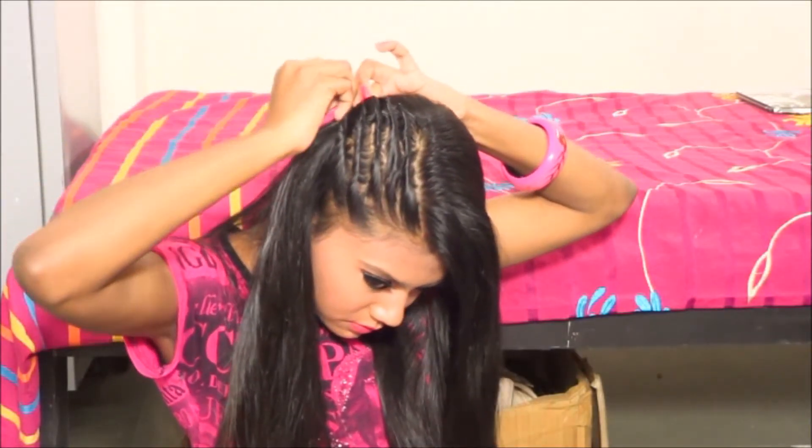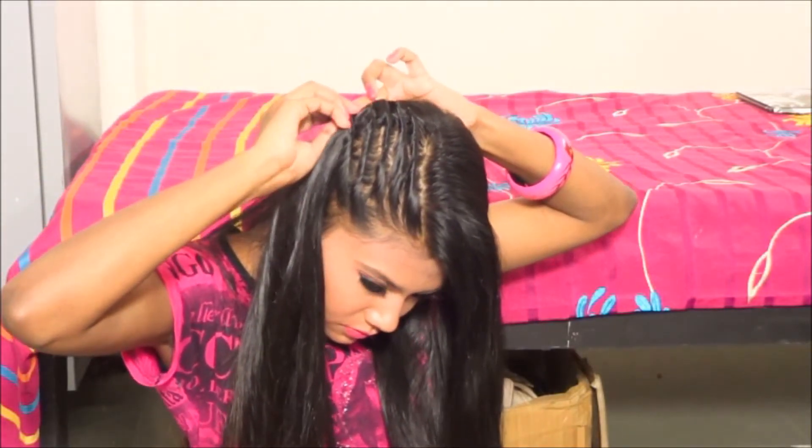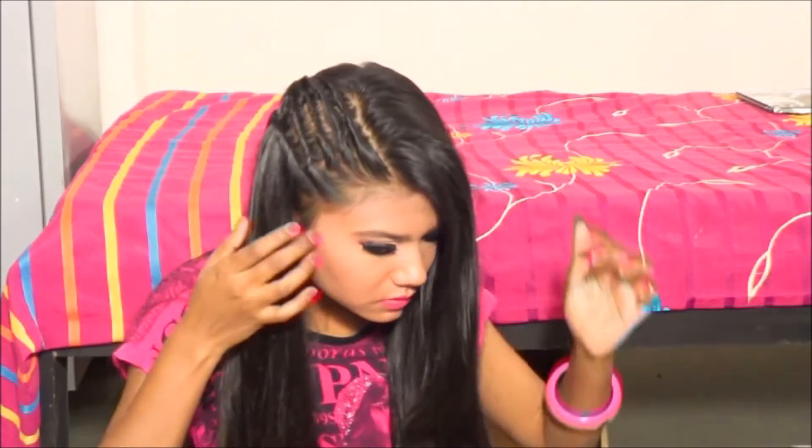I'll take my bobby pin and put it right there to secure my combrow. This is the final result — this is how my hairstyle looks! I hope you enjoy it and like this hairstyle.